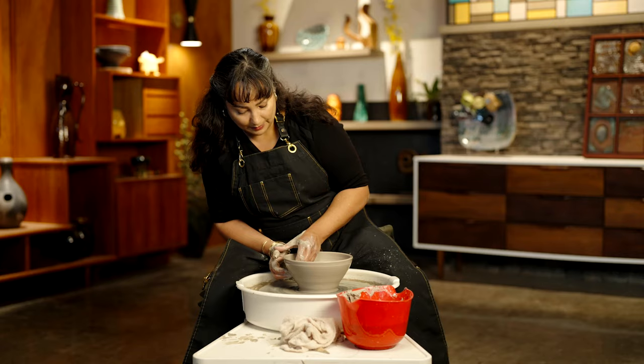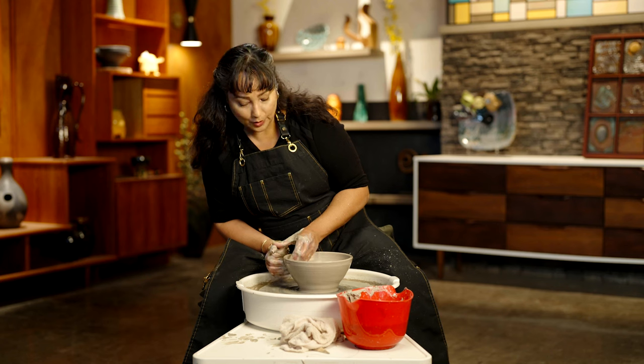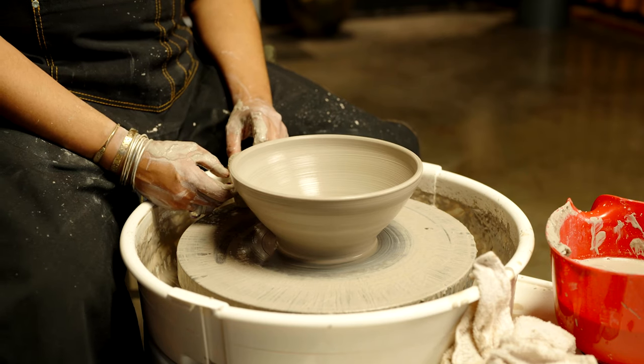Once you've got the shape of that belly in, your bowl is done. There you go.